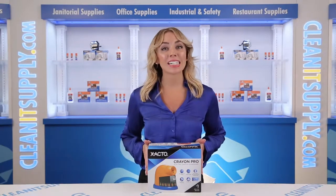Hi there, you're watching CleanIt TV with me, Alisha Marie, and this is the X-Acto 1680 Elmer's Crayon Pro Electric Crayon Sharpener with Replaceable Blade, Detail Product Breakdown, available at CleanItSupply.com.